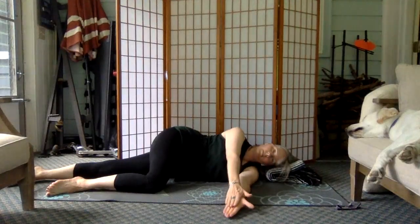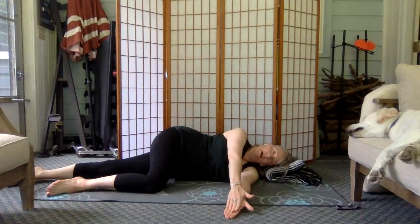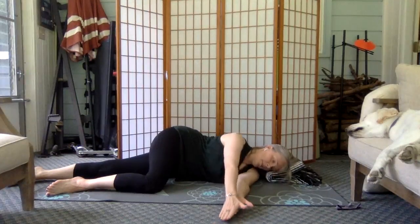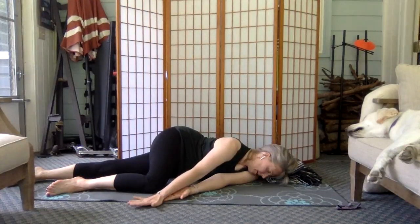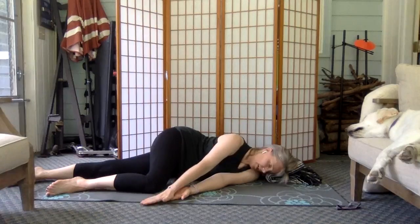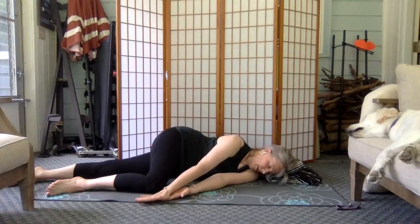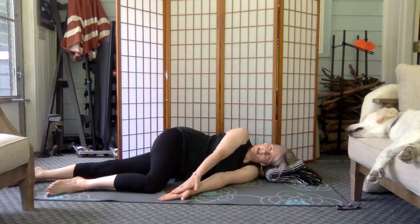I call this the Charlie's Angels stretch. Bring your hands down — if you've ever seen the Charlie's Angels graphic, one of them has their hands pointed down, one has them pointed up, and the other has them pointed straight ahead. So now you're moving the angle that you're creating this rotation at — varying the hand angle gives you a different stretch.